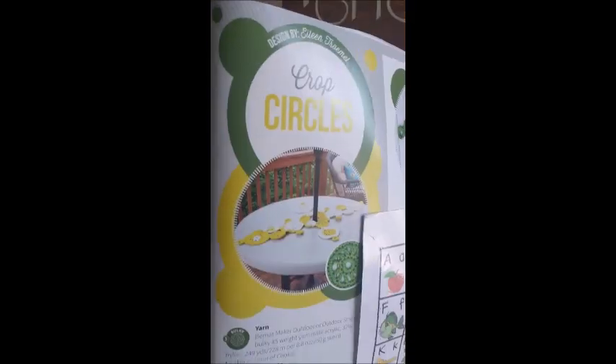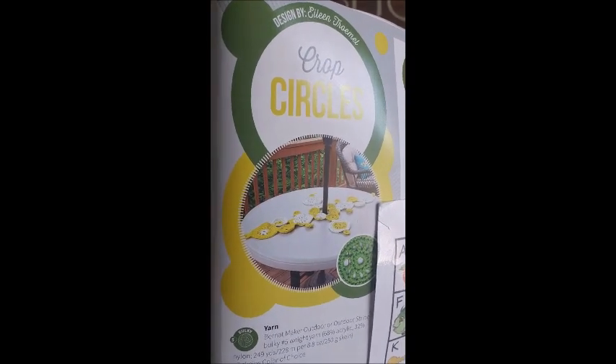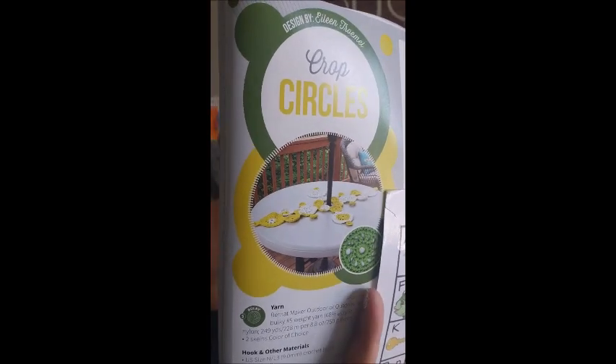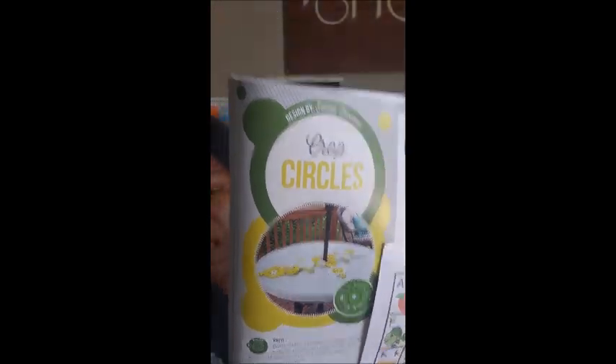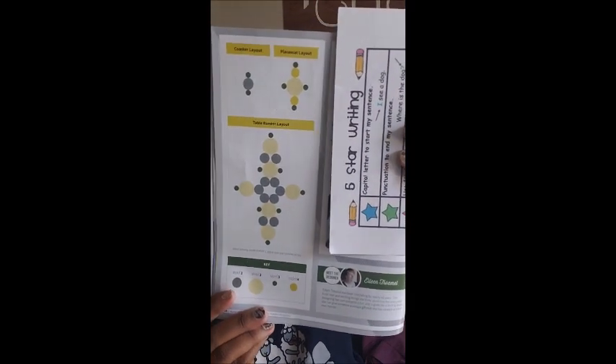The next one is Crop Circles. That's cool — for those people who have tables outside, if you'd like to make a decoration for your table that your umbrella goes through, the design actually goes through the middle right there. I haven't even seen most of these designs yet because I wanted to flip through with you guys. It gives you how to make the motifs, and I love how detailed this book is in showing you how to make things.